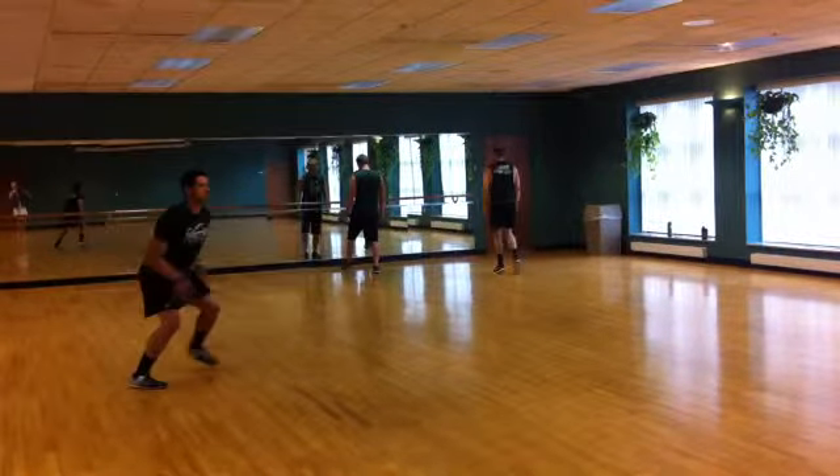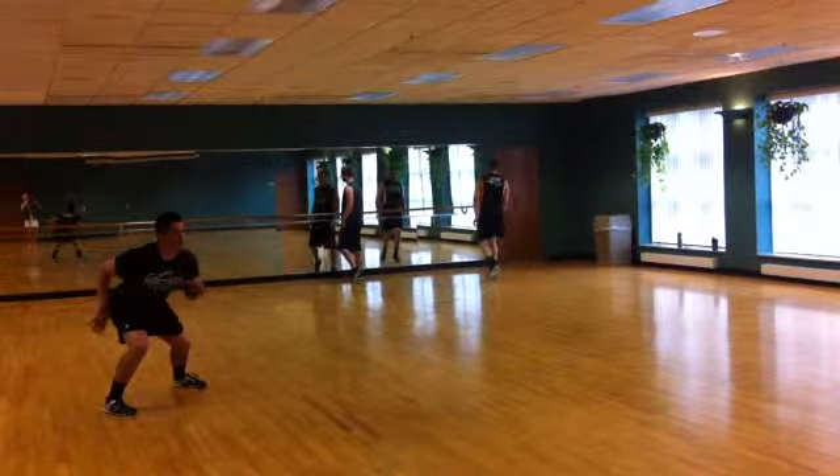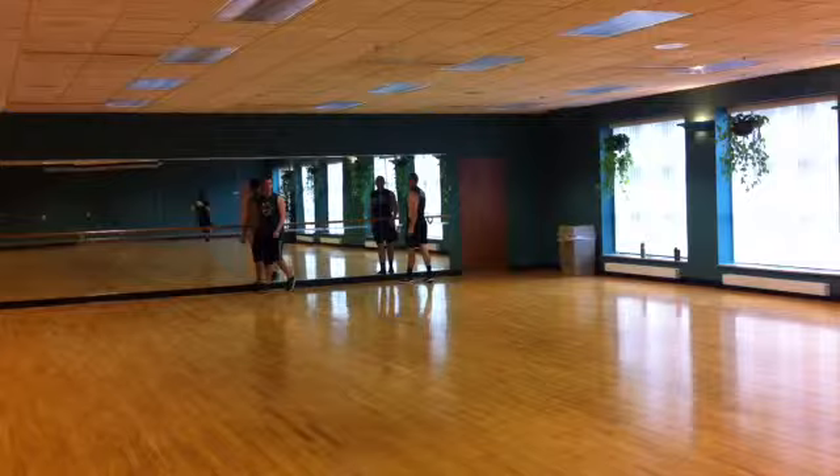You can see him side step, side step with sprinter action, control it, and sprint out of it. That's the two-step to a sprint on our lateral agility days.